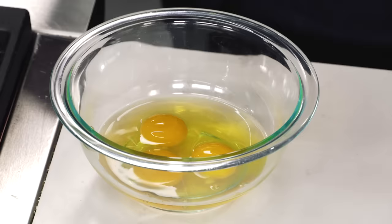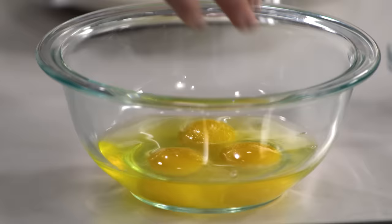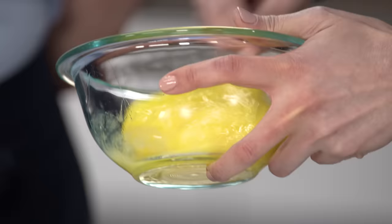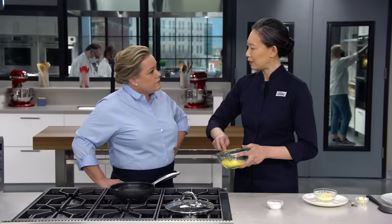I'm actually really excited to see your method. I think three large eggs is a perfect size for an omelet. If you have too much egg in there, it's hard to fold, and if there's not enough egg, it's too thin and it'll tear. Three eggs. I'm going to add a pinch of salt and just beat them really well. The only thing you really need to know here is that if your eggs are streaky, your omelet's going to be streaky. I like to use a fork rather than a whisk.